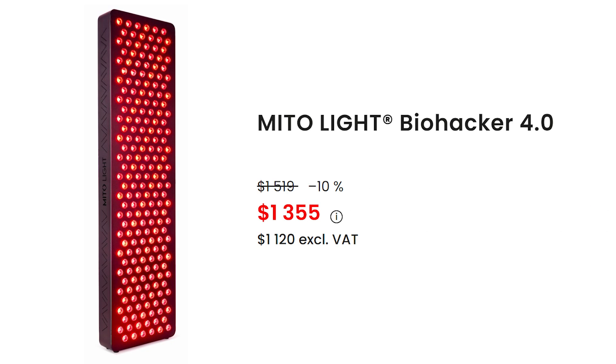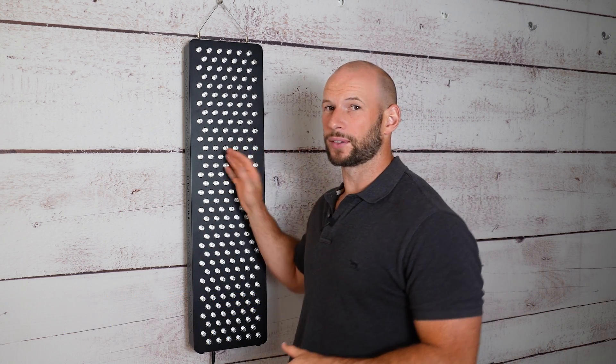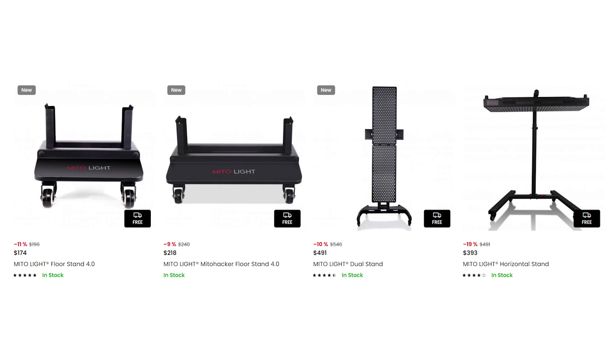What about price? You can purchase this for $1,357 US dollars, and with discount code Alex it comes down to $1,289. There's also free shipping not only for EU customers but international customers, which is a big plus. From a value point of view we get a figure of $11.50 — that's how much you're spending to get one watt of therapeutic red light at six inches. Anything under $10 is great, so $11 is not ideal. As for warranty, there's a three-year warranty with a 30-day returns period and no restocking fee.